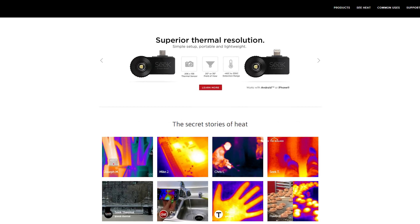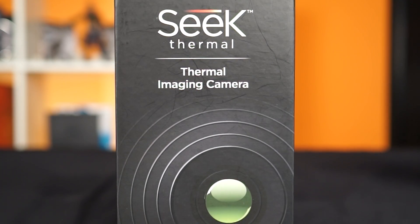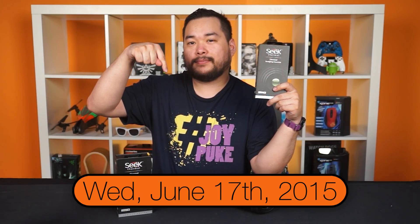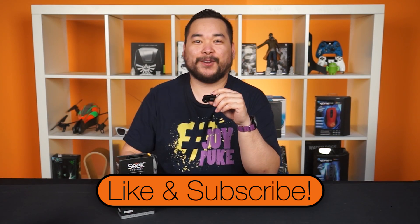The Seek is one-tenth the price of the FLIR while accomplishing 80% of the job. And for one lucky viewer, you'll be able to do it for free — we're giving away an Android version of the Seek Thermal Camera. All you have to do is like and comment down below; any comment will do and we'll pick a winner at the date shown. Alright, that's it for this quick review of the Seek Thermal Camera. Thanks for watching, don't forget to subscribe for more videos like this from NCIX. We'll see you later.